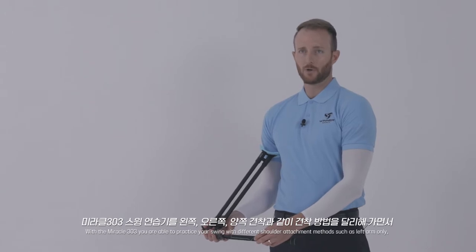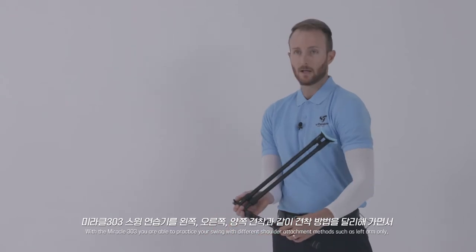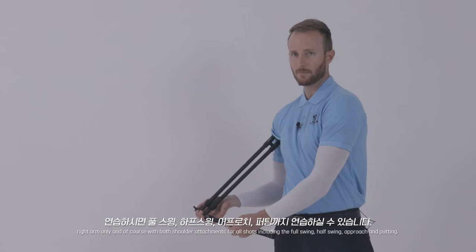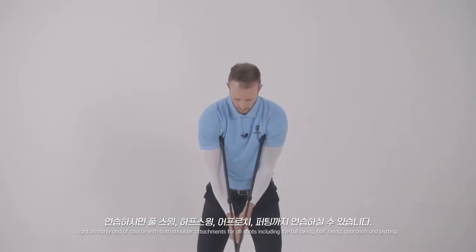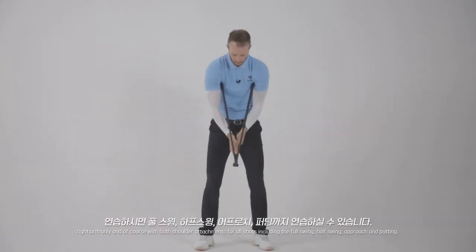With the Miracle 303, you are able to practice your swing with different shoulder attachment methods such as left arm only, right arm only, and of course with both shoulder attachment for all shots including the full swing, half swing, approach, and putting.